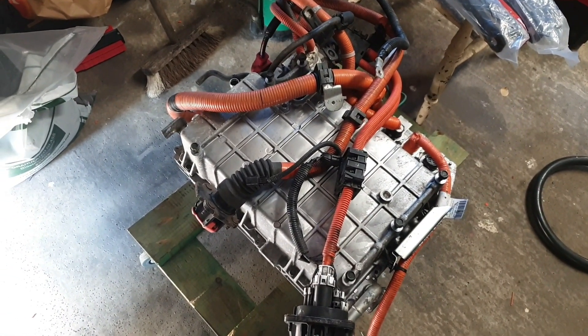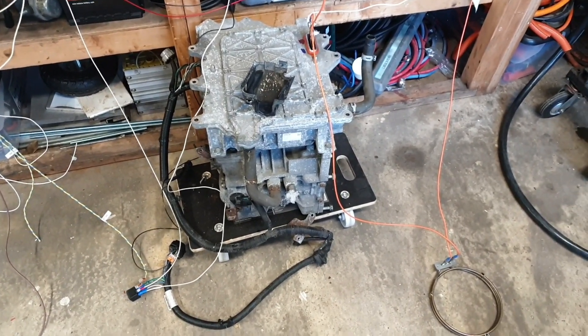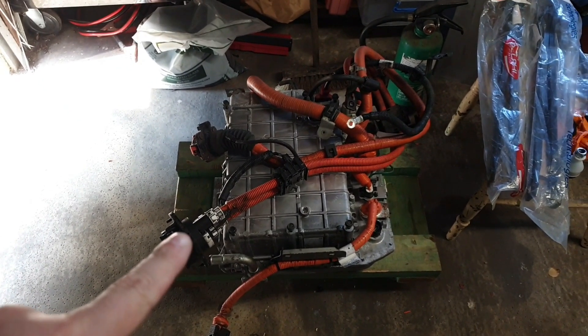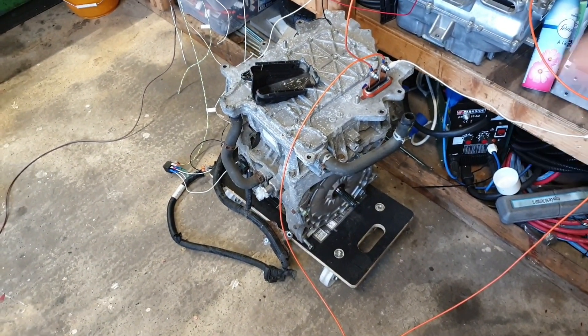The plan is we're going to spin up the motor and inverter, which is pretty straightforward because it uses the same CAN commands as the Gen 1 system. Then we're going to place the PDM and attempt to bring up its components — the 6.6-kilowatt charger and DC-DC converter — using our VCU. I think there is a commercial VCU out there that does this, so we know it can be done.